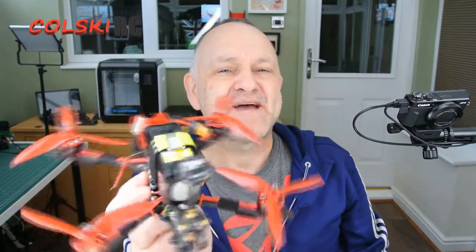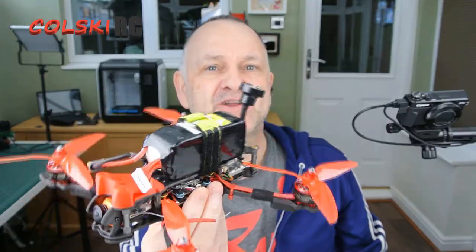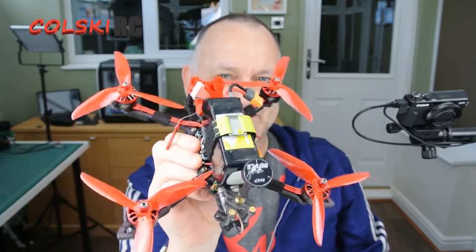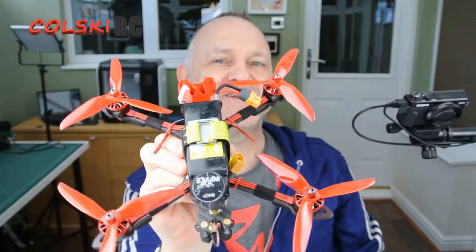Hi, welcome back to Kolsky RC. Today we're going to have a look at this — the GEPRC Mark IV frame that I did a review on a couple of days ago with all the other parts. This is going to be the build overview video. It really has turned out into a really nice drone, so hope you enjoy the video that's coming up.